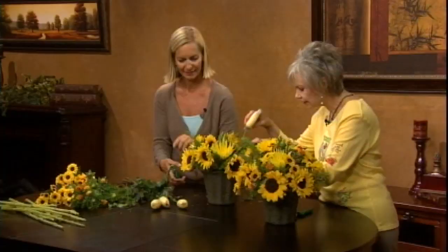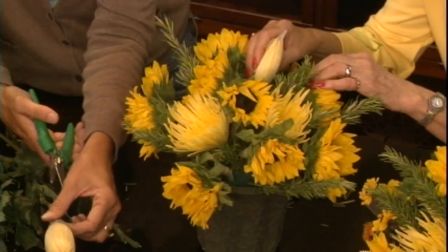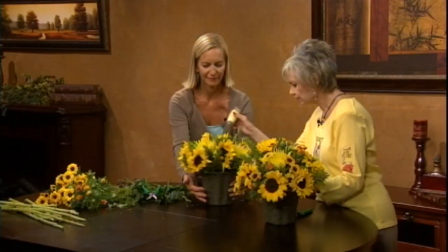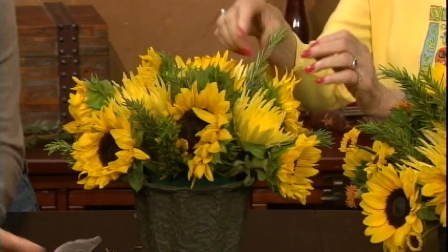We're doing five spider mums — just go right around. It's almost like magic when they open up. They'll continue to open too since they're still really fresh, and spread their wings so to speak.